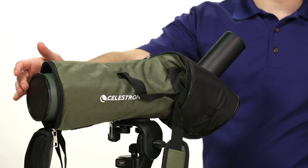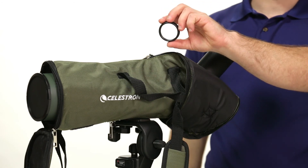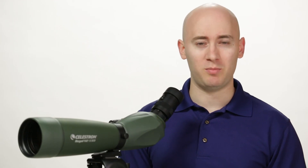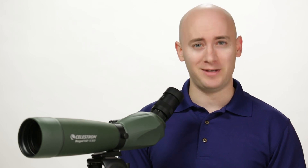It comes with a view-through case, objective lens cover, and ocular lens cover, a T-adapter ring for digiscoping with SLR or mirrorless cameras, and a lifetime limited warranty. The Celestron Regal M2 Spotting Scope offers top-notch performance at an affordable price, so check it out at eagleoptics.com.